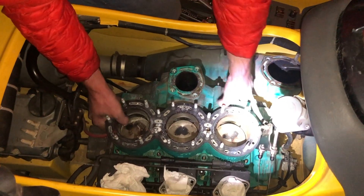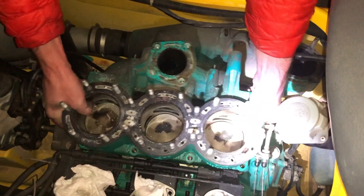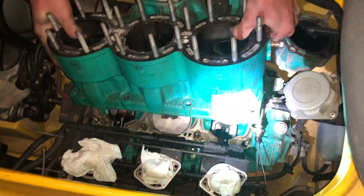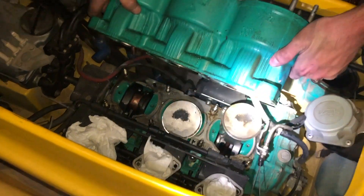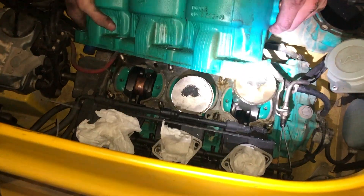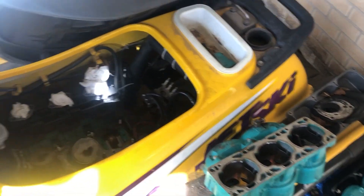It is a little heavy, so let me get some leverage here. It's connected to something. But hey, there we go. You can see one piston still in the cylinder, so that's not good. That's why we're fixing it though.